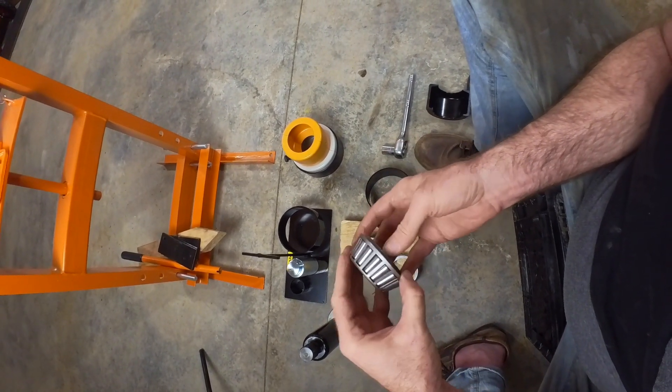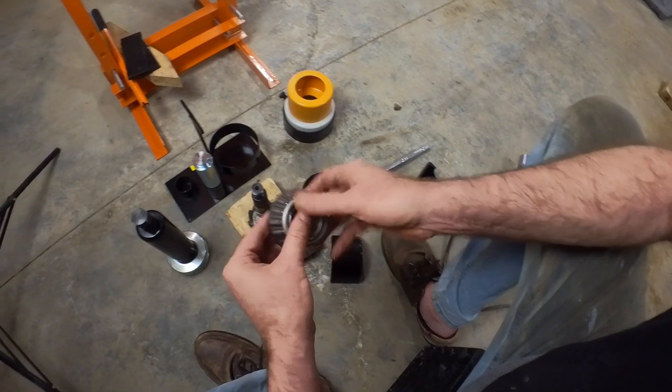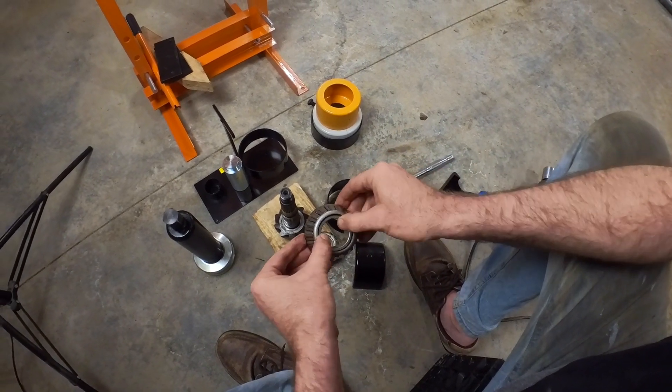Seems to look good. I'd say that tool works, and it works quite easy actually. I'm surprised at how easily it did work.